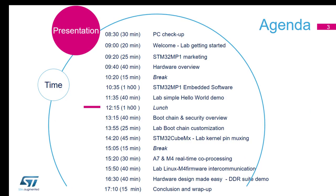Good morning everyone. So the agenda for today: we've done the PC checkup, and we're doing the getting started now.